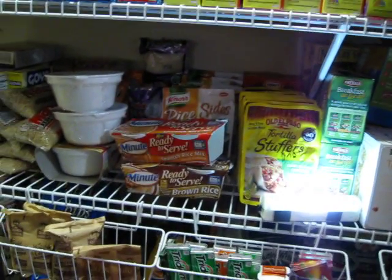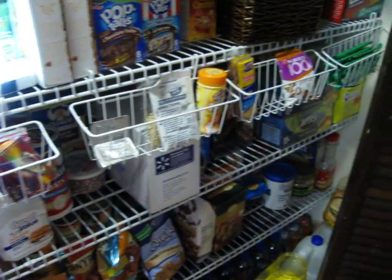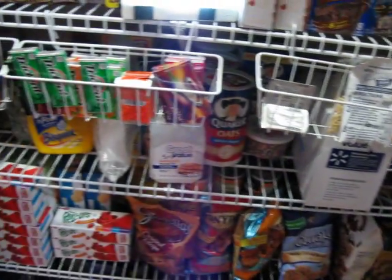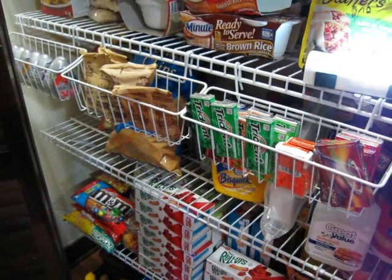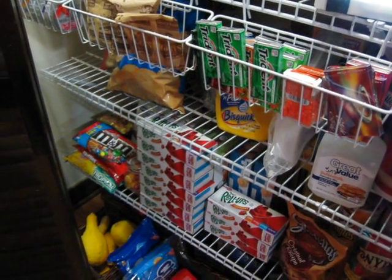We bought this shelving unit from Home Depot and he installed it. I actually love this shelving unit so much that I bought some additional shelves just like this and we used that upstairs in the hallway for the school supply stockpile.